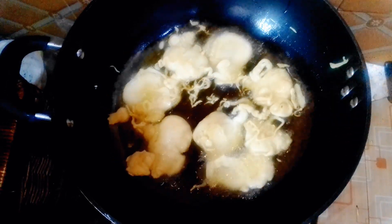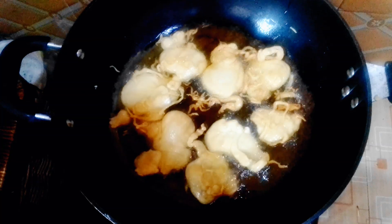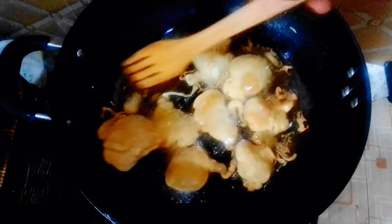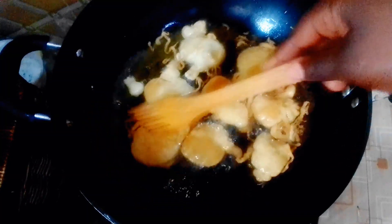I actually call this 'pinkasso upgraded.' If you know how to make pinkasso, you'll recognize these steps, but I upgraded it by adding sugar and powdered milk to it.